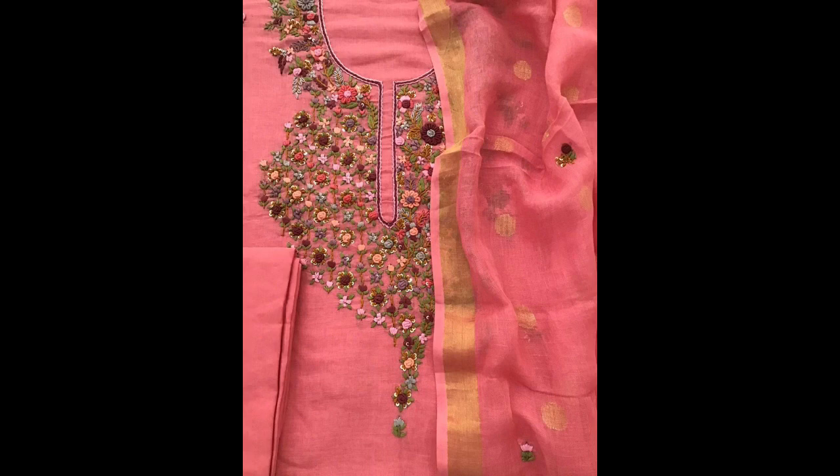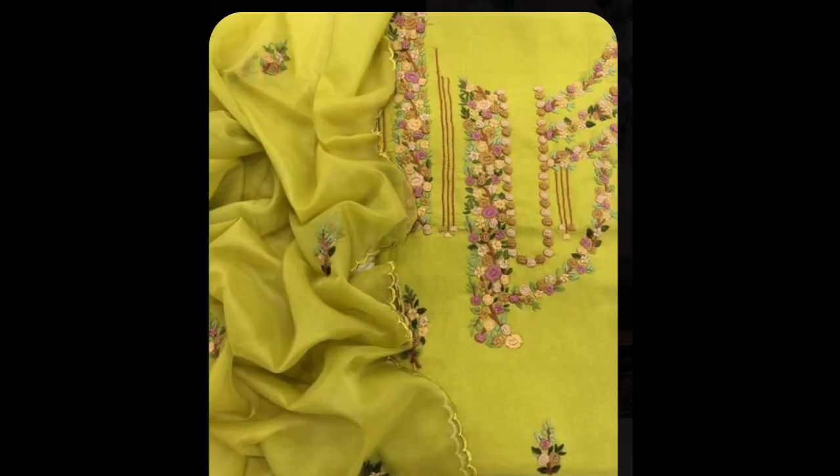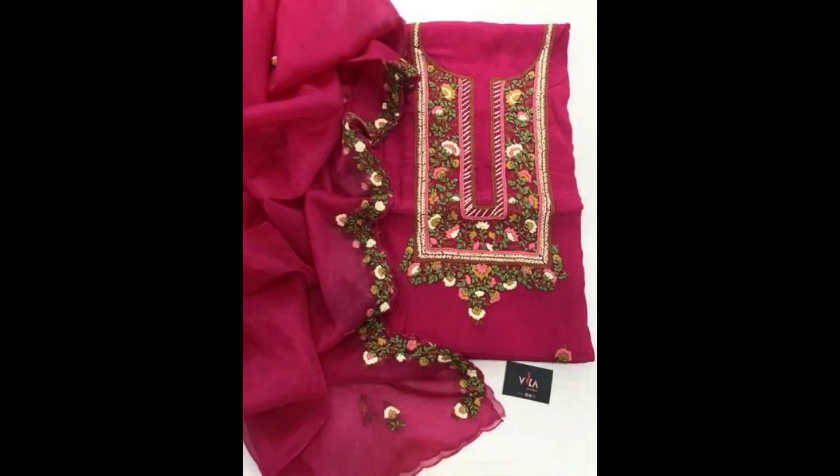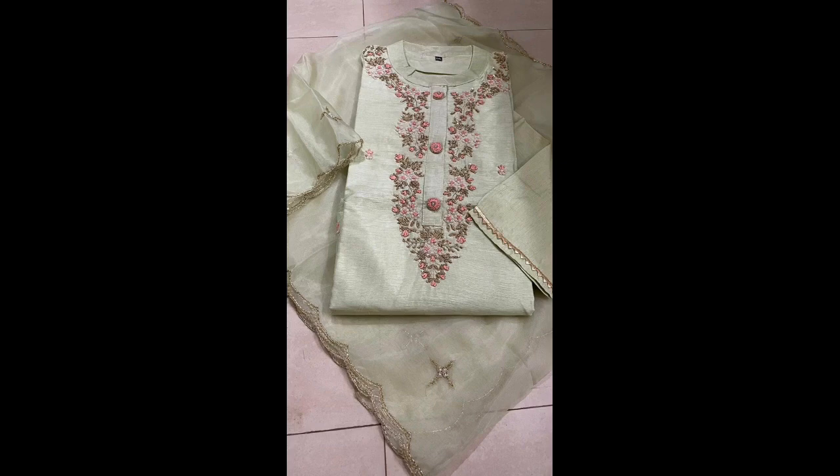All of these embroidery patterns are simple and easy to make. Every neckline embroidery pattern requires only one to two embroidery stitches, making it very easy for a hand embroidery beginner or artist to complete the entire neckline pattern by knowing just one to three basic embroidery stitches. My basic concern is to share creative and unique ideas so you can practice and make beautiful dresses at home.